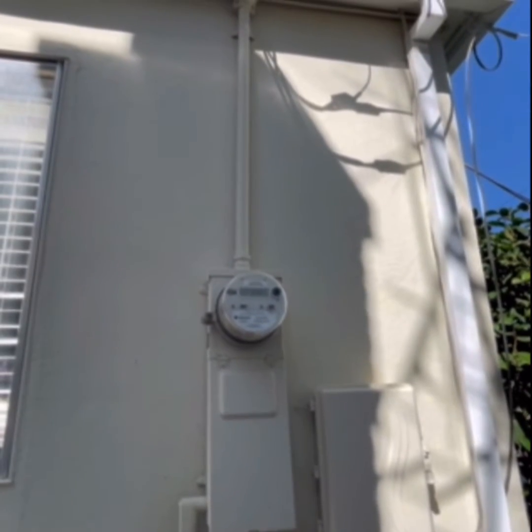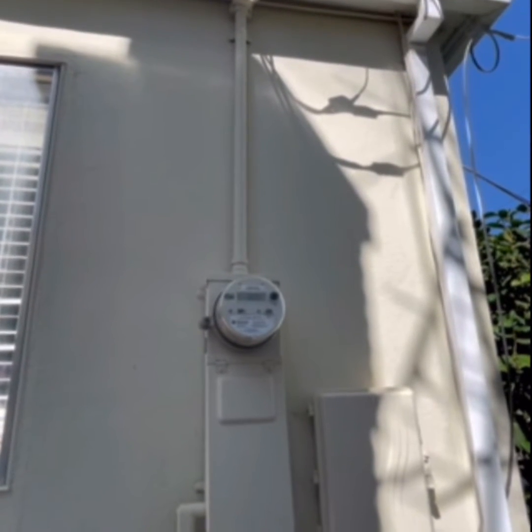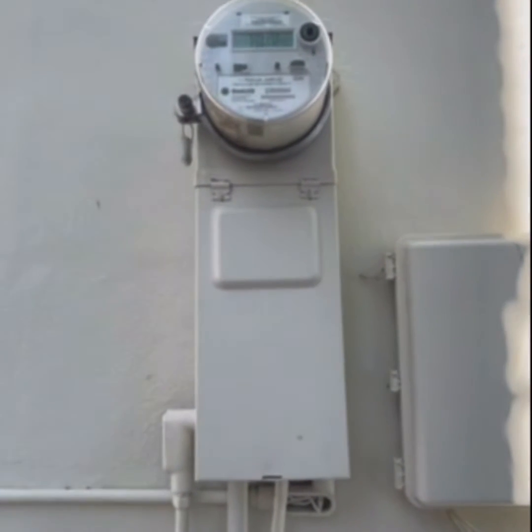Hey guys, Cameron Thumbguard here. We're doing a home inspection on our house in Sacramento. Today I want to talk to you a little bit about Zinsco panels. Some of you might have heard about Zinsco panels, and probably not good things — we have talked about them. Zinsco is a type of electrical panel.